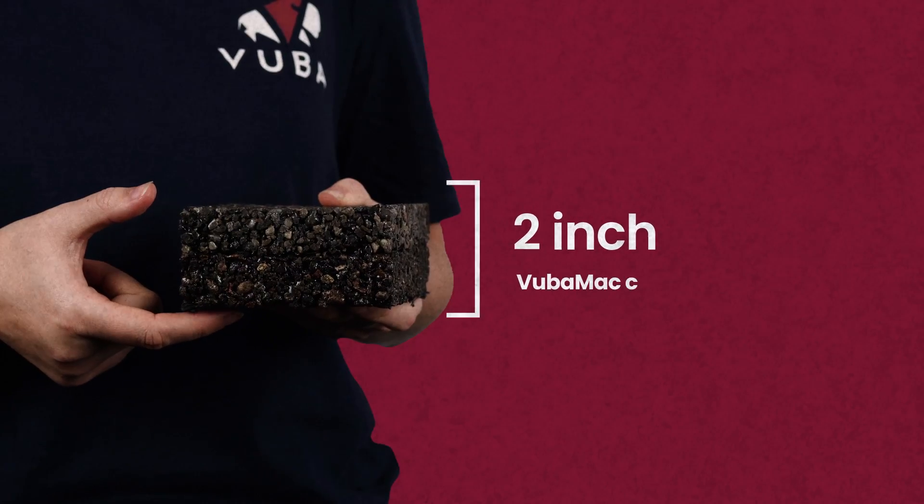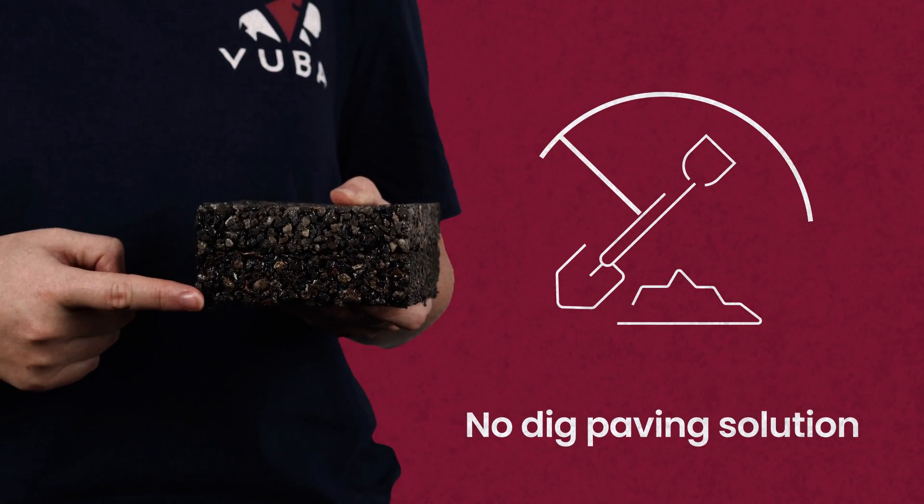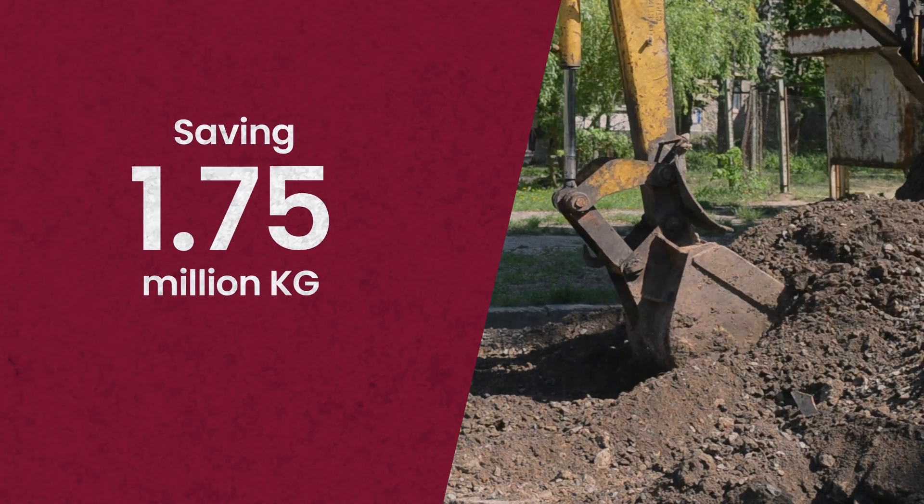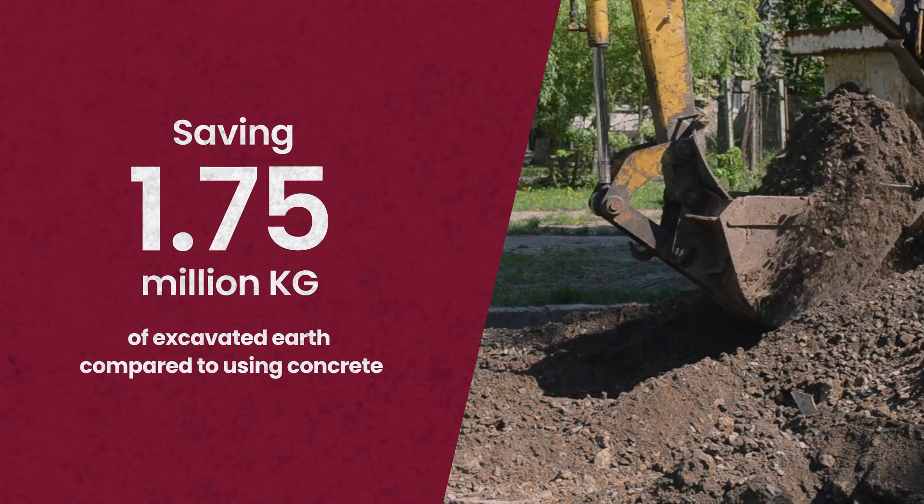Vubamac is a combined 2 inches in depth. That means on a standard street of 80 homes, you would save the removal of 1.75 million kilograms of earth compared to concrete.